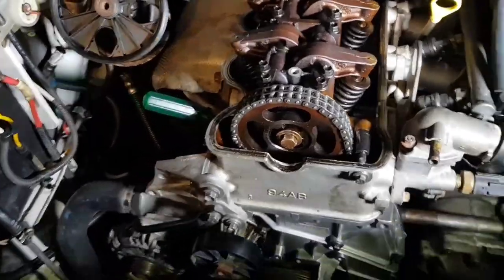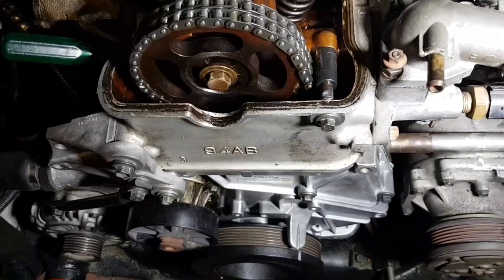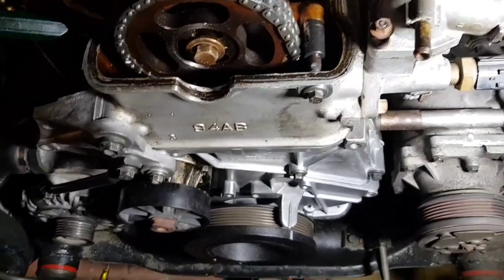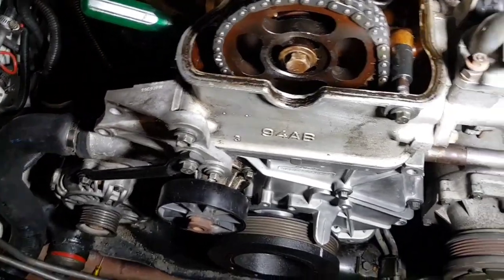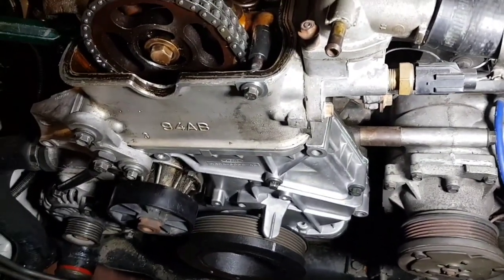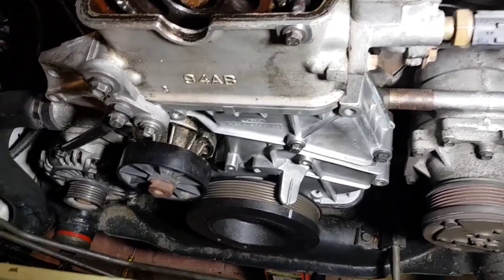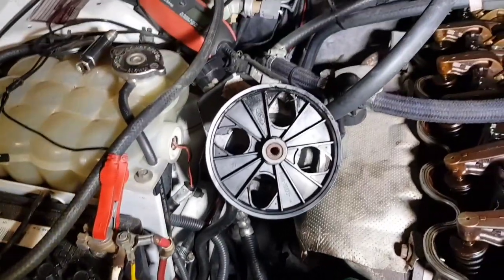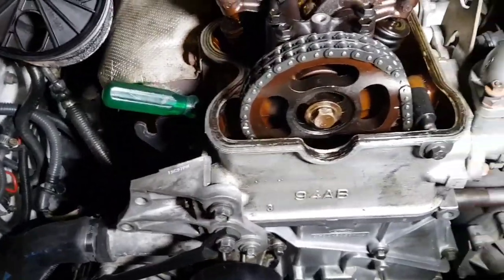The auxiliary shaft etc. is all in. Covers back on, pulleys back on, alternator's bolted up. Power steering pump is still hanging off, but yeah, we're making some pretty good progress. I've actually managed to get it to wind over. I cranked it over using a socket on the pulley and it went over fine — two full revolutions. So that was good.